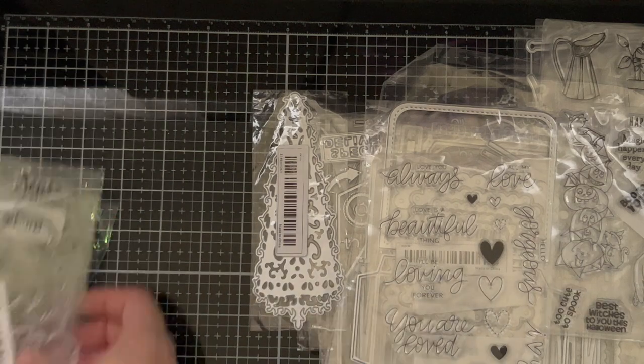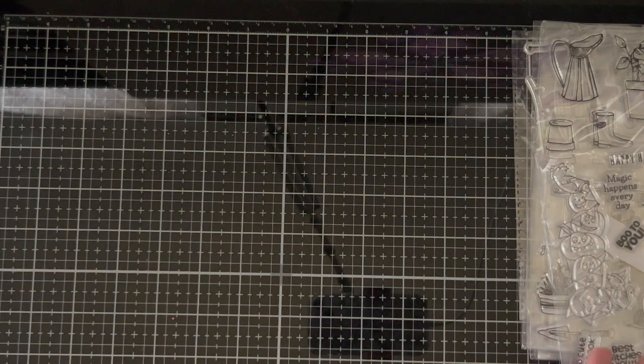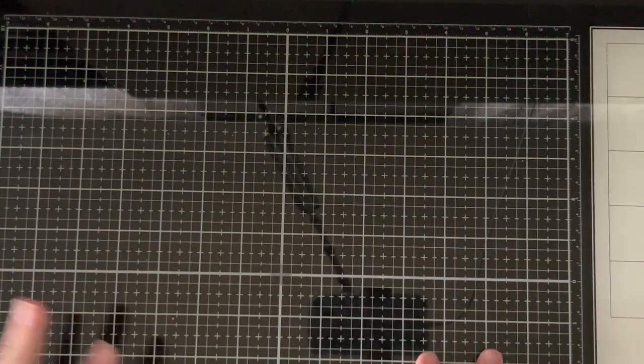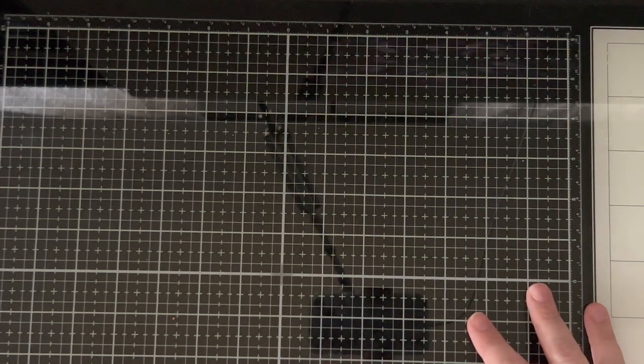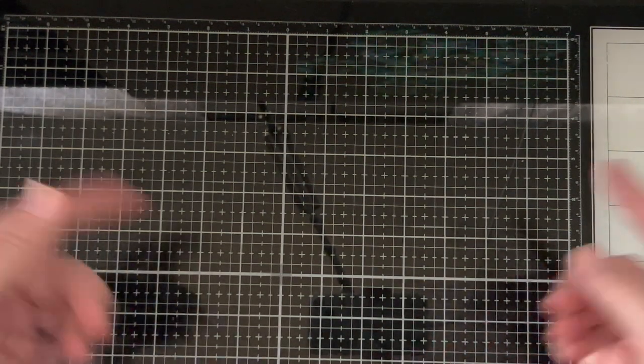So that actually concludes the craft items that I got from Temu. Thank you Temu so much for the opportunity again to work with you — I really, really appreciate it. Your products are inexpensive, they work well, and I haven't been disappointed yet. Alright guys, don't forget all the information is going to be down below. Thank you so much for watching. Make sure you hit the thumbs up and I'll talk to you guys again soon. Bye!